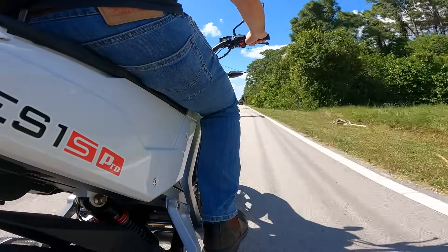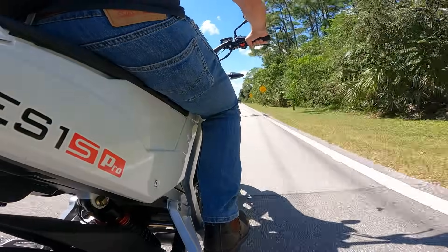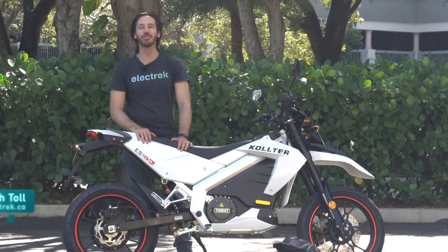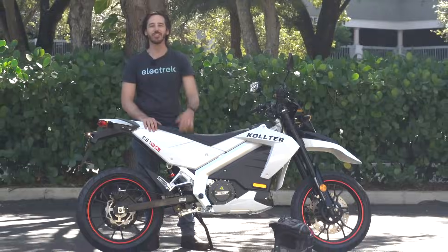The only problem is they usually pack quite a sticker shock from high purchase prices, at least until I found this awesome bike. Micah here with Electrek and today I'm taking a first ride on the Coulter ES1 S-Pro electric motorcycle. Let's check it out.